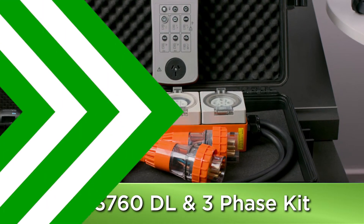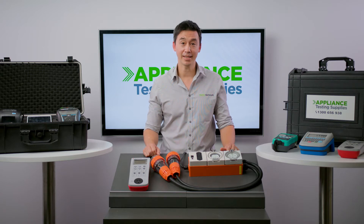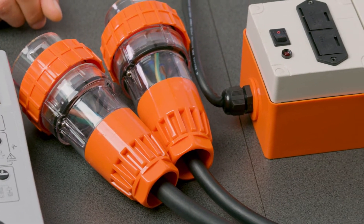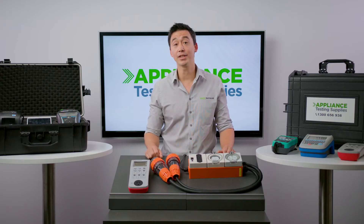This cost-effective kit is specifically catered for test and taggers who do both single and three-phase testing. It's meant for anyone who tests and tags more industrial types of equipment that require three-phase testing, such as appliances in the warehouse or even in an office.